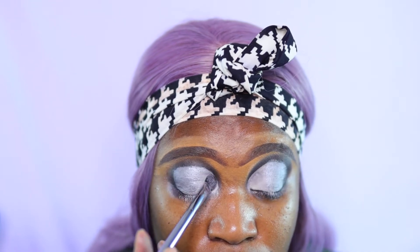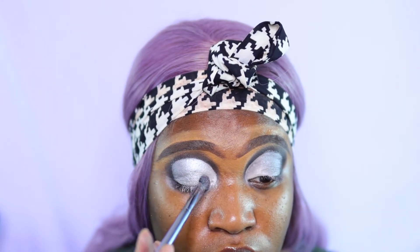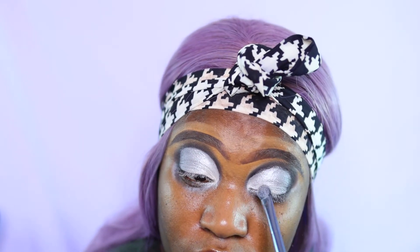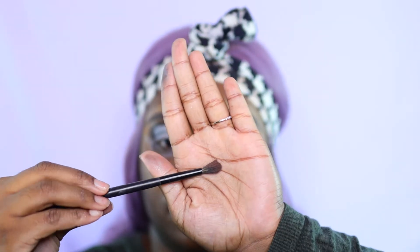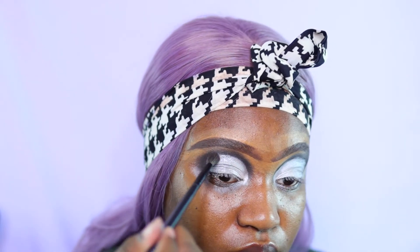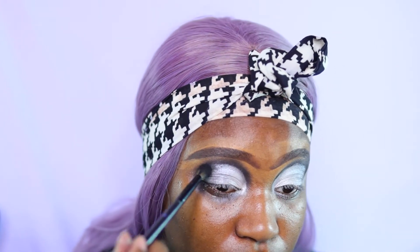Obviously we're going to blend this entire thing out. You can leave it as is if you want, but I'm going to pack some black on the outer corner to make the transition as smooth and seamless as possible so the cut crease blends with the shadow underneath. When using black, make sure you pat off the excess powder — black is very pigmented and powerful. Less is more with makeup; you can always add on but taking stuff off is annoying, so dust that brush off first.